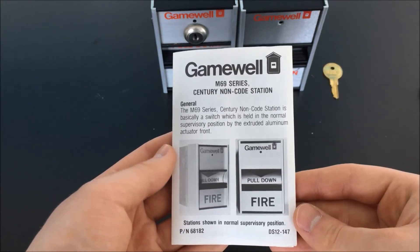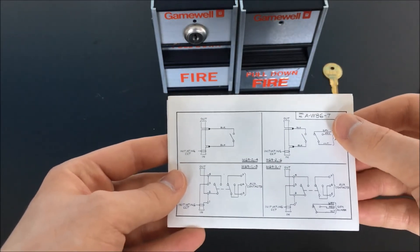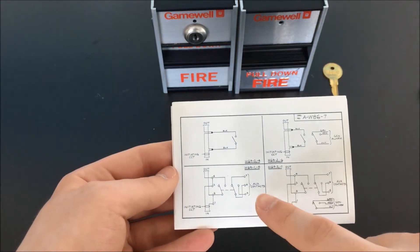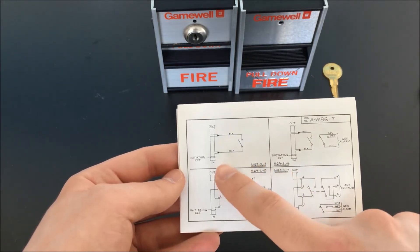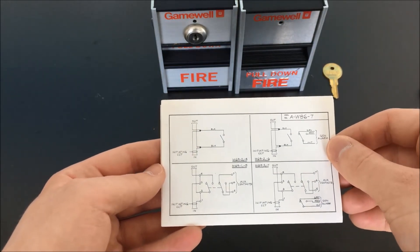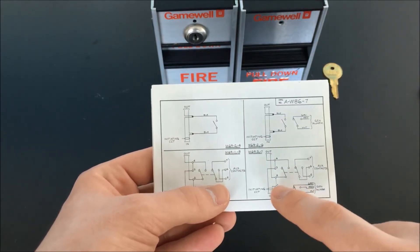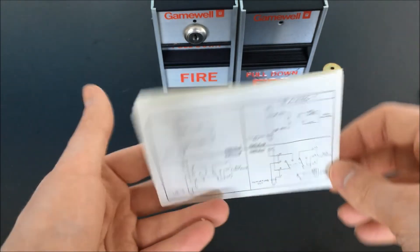Here's the little pamphlet that you get with these stations. The number of the wiring diagram I mentioned when I showed you the inside of the pull stations — that's what appears here on the back. You can see the different wiring configurations for stations like the ones I have: the standard variant and the dash four variant, where you just have the one normally open switch. There's also the wiring for the general alarm variant, and it looks like there was a variant of the pull station with an auxiliary contact. And then with this one, you kind of get everything — you get the normal switch, the auxiliary contacts, and the general alarm switch. That's pretty cool.